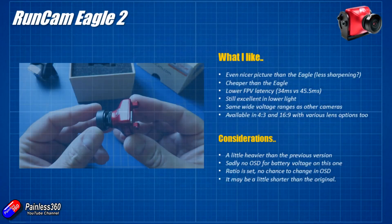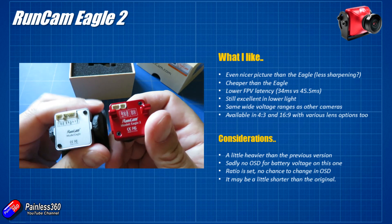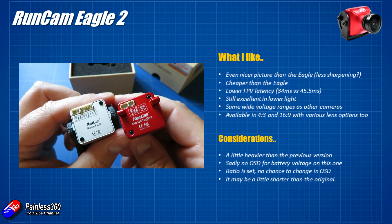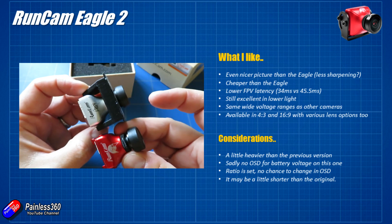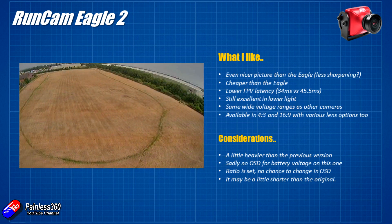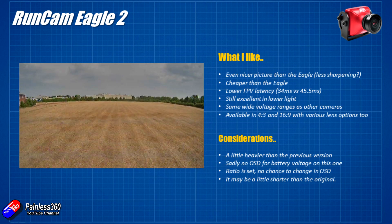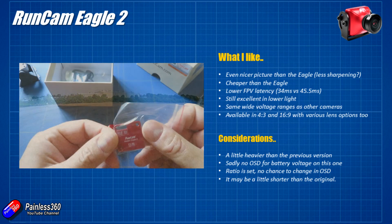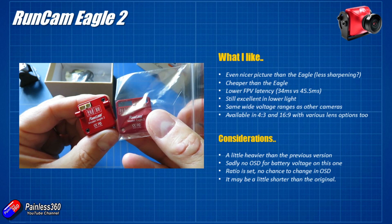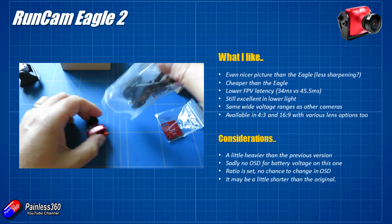So in summary, what do I think? I was a real fan of the original Eagle, so surprise surprise, I really liked the Eagle 2. It's an even nicer picture — the original Eagle had some people unhappy about the amount of sharpening and very sharp edges, almost over-sharpened. I personally never found that myself, but this slightly cleaner image with slightly less sharpening does look really good. It is cheaper than the Eagle, which means I'll be able to get a couple more. Also very welcome is the reduced FPV latency — the original Eagle was running at about 45-46 milliseconds, and this is running at about 10 milliseconds less.